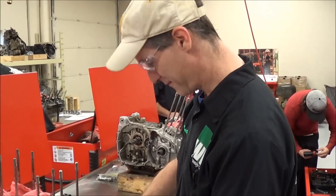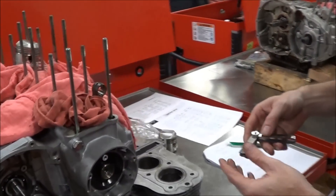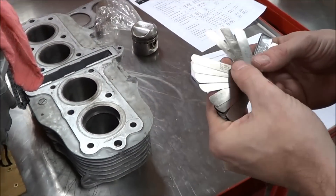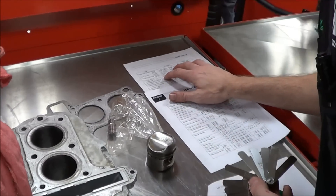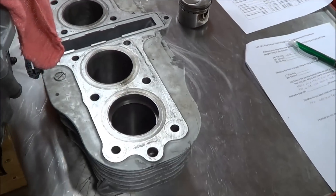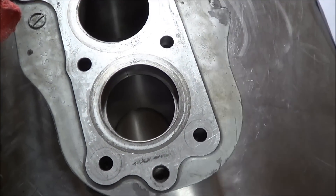Shane, how's it going today? Going real good, doing pretty much the same as these guys — measuring my piston ring end gap. Nice, let me watch you do that. What are you shooting for? I've got a spec here, anywhere from four thousandths to twelve thousandths. I'm going to start with about eight. And what size motor is this? This is a Suzuki 550.